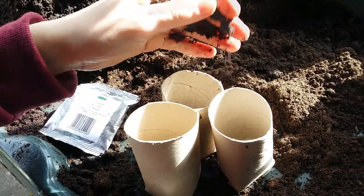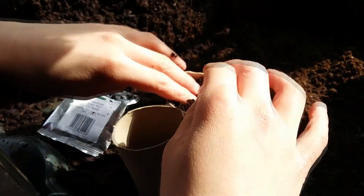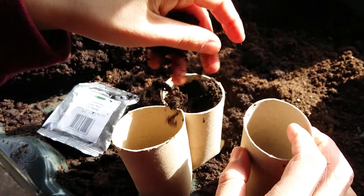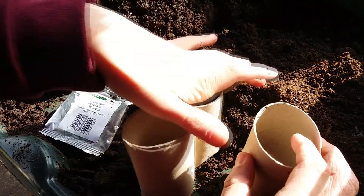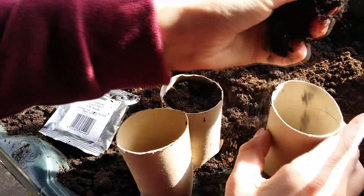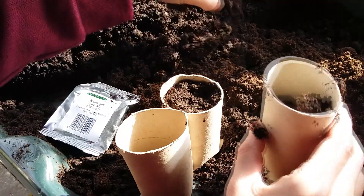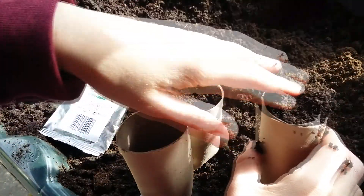I'm going to get some normal multi-purpose compost - this is more heavy stuff than Jack's Magic. I'm going to put this in a windowsill propagator afterwards as well. I'll just put the compost in there, and these toilet rolls will rot down into the soil anyway.